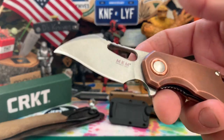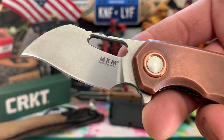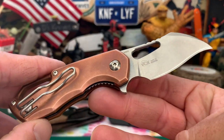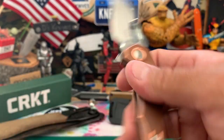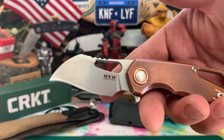What's up knife people, back again with more knives. Quick look at this MKM Isonzo in a Hawkbill, M390 steel, full copper scales. Starting to pick up that patina, looking nice. Vox design — really cool little fidgety knife, really digging it. Go check them out at Smokey Mountain Knifeworks.